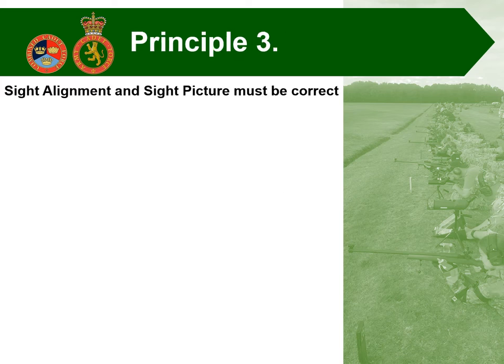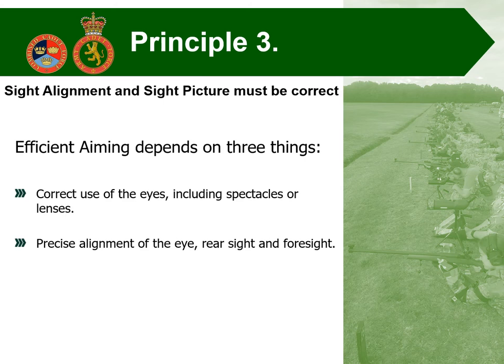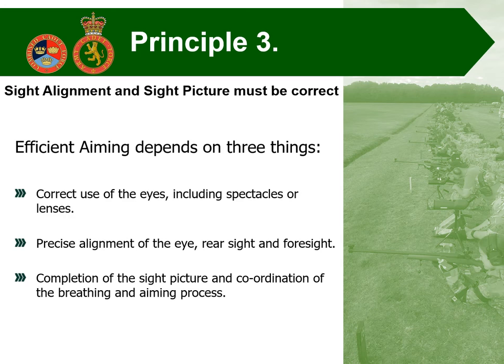Moving on to marksmanship principle number three: sight alignment and sight picture must be correct. Efficient aiming depends on three things — the correct use of the eyes including any corrections needed such as spectacles or contact lenses; precise alignment of the eye, the rear sight, and the foresight; and completion of the sight picture with coordination of your breathing and the aiming process.